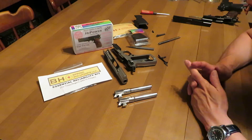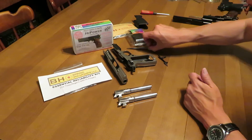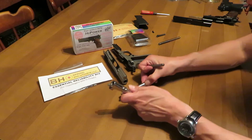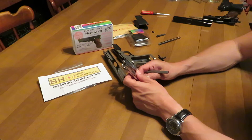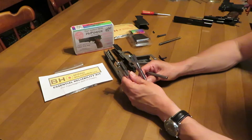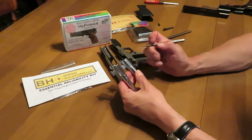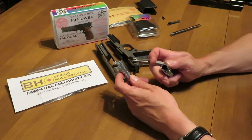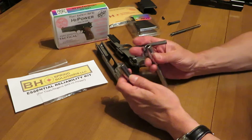Hey guys, this could almost be a supplement video to our 8,400 round report on the Tisas Regent BR-9 pistol. What we're going to show you here are some differences between the Tisas Regent BR-9 barrel and the B8 Spring Solutions Advanced Barrel for High Power.